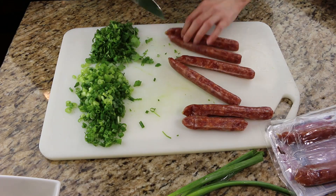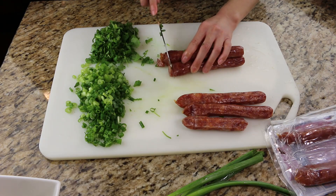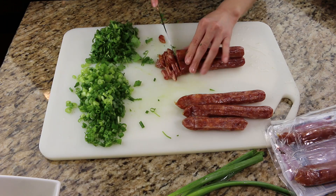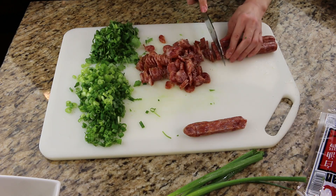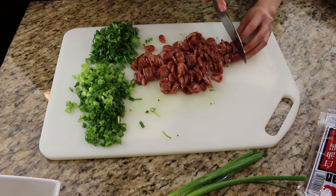Next, chop the Chinese sausage into thin slices. If you've never tried Chinese sausage before, you definitely need to. You can eat this with plain rice and it tastes amazing.